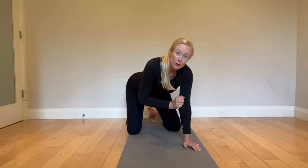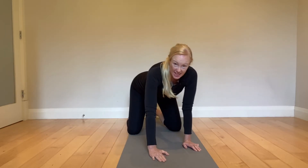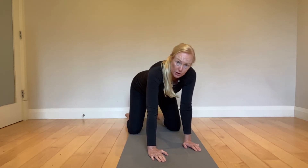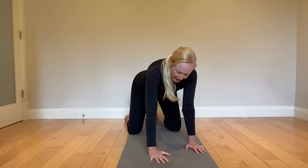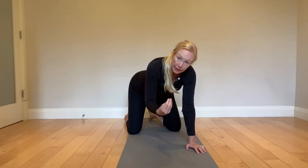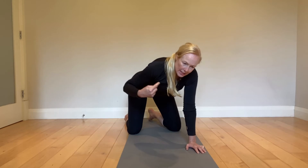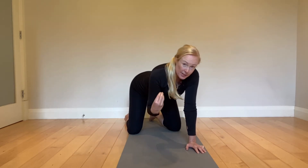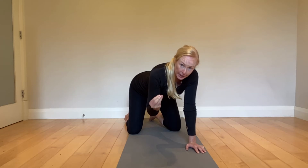Quadruped is one of my go-tos for tricky shoulders. In quadruped, you have so much grounding through your feet, your shins, your knees, and your hands. You get a better global pattern of stability with more grounding. You also have an easier setup for controlling your core without getting those compensations in your spine and your rib cage.